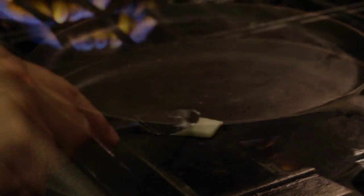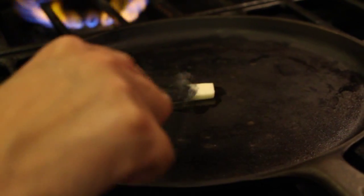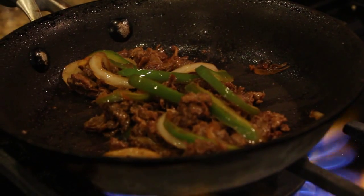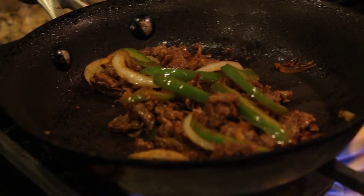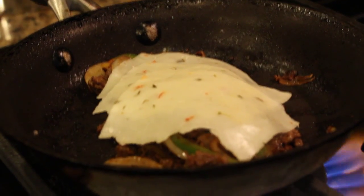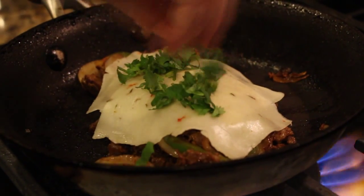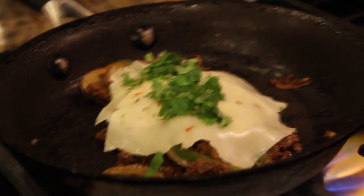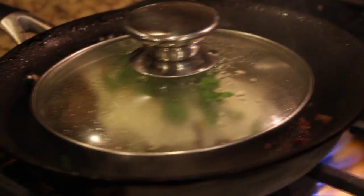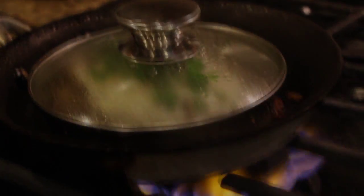Heat your pan and place some butter onto your pan. As it melts, go ahead and stir your meat. Now put the cheese of your choice on top, and also add some cilantro. You'll cover it and turn down the heat.